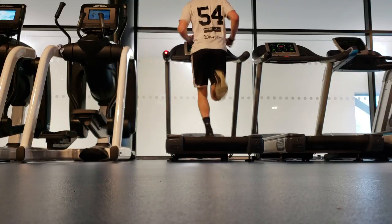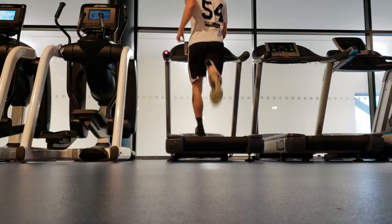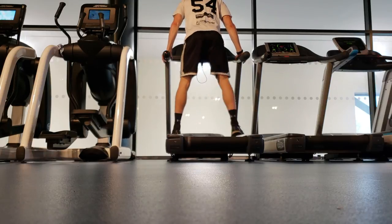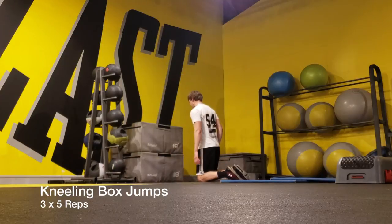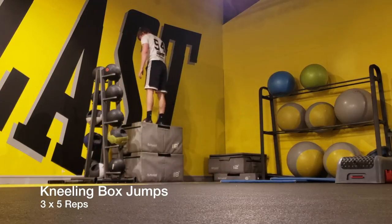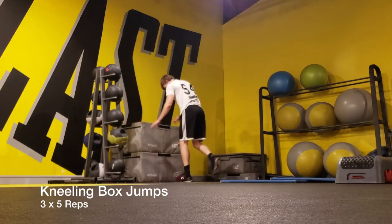The stronger and more explosive you are in the gym is going to translate into being stronger, more explosive and faster on the field. To build this explosiveness, I started with plyometrics. Before I even touch weight, I always start with plyometrics — I want to come into them fresh so I can give maximal effort.